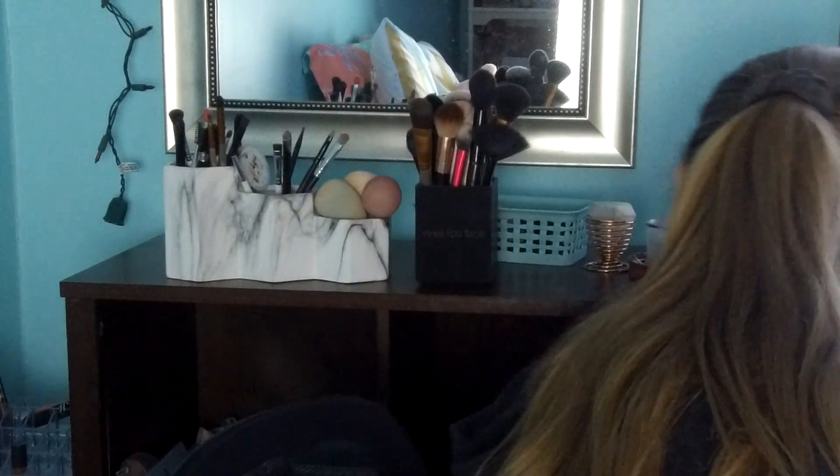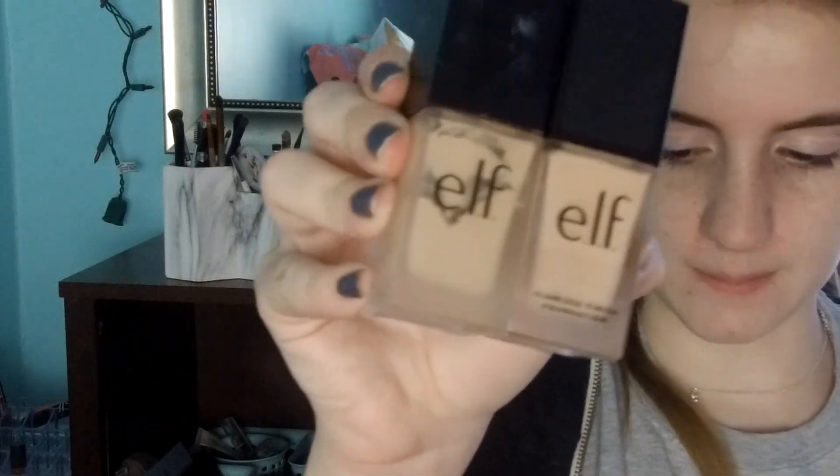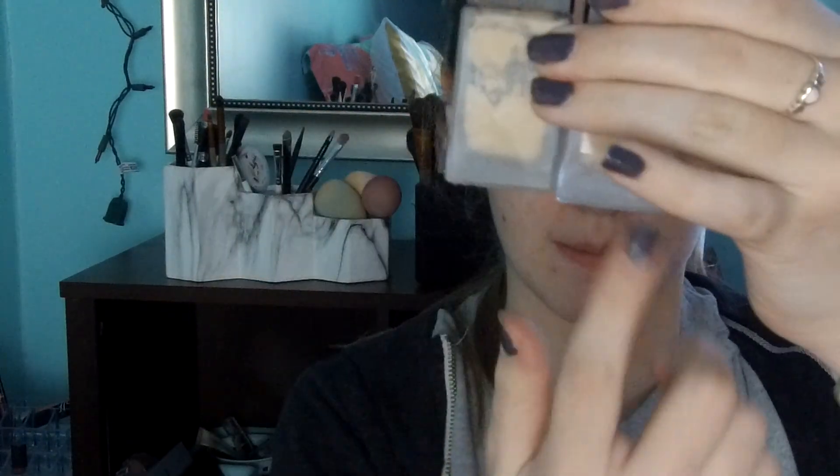So the next thing I'm going to try out is the new formula of the e.l.f. Flawless Foundation, testing the shade Snow. This says it's an oil-free satin finish. I have the old formula here in the shade Natural — I'm not sure if they still do that shade anymore — but the new one looks slightly lighter. Also, the new one has what it actually is printed on the bottom: it says Flawless Finish Foundation, which the old one doesn't have.